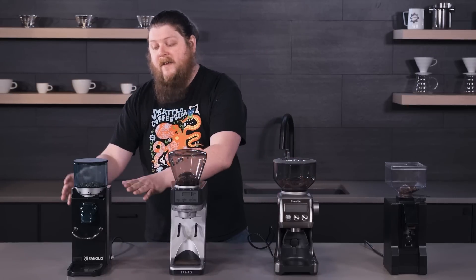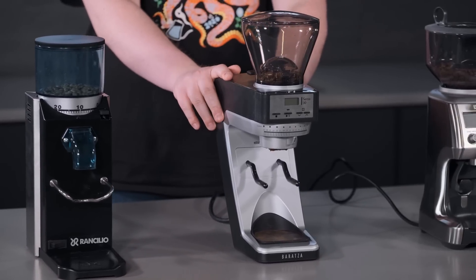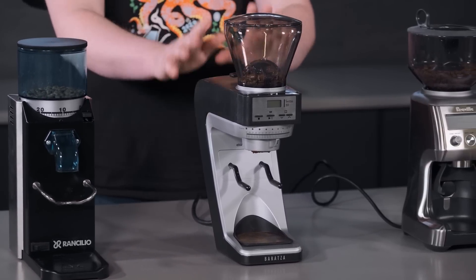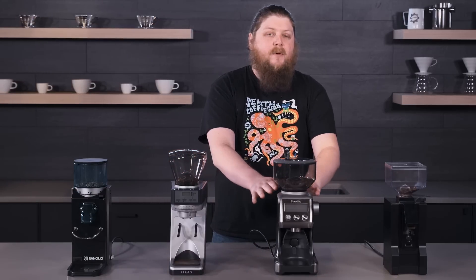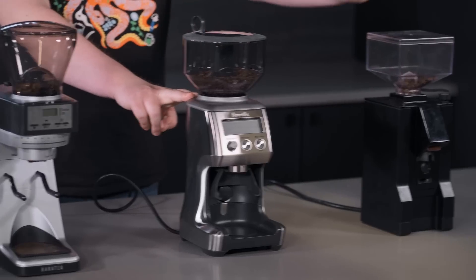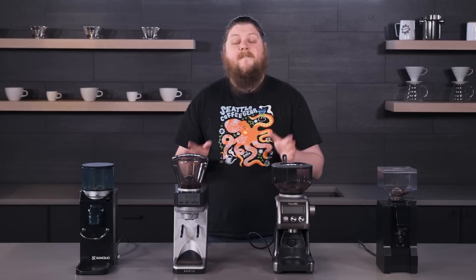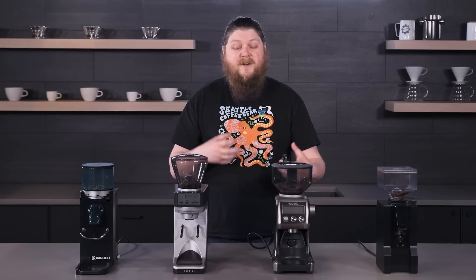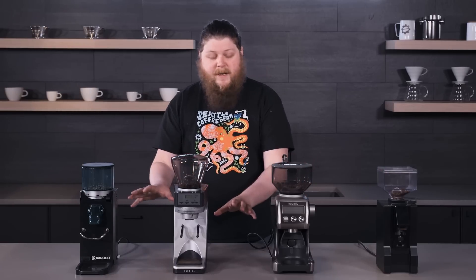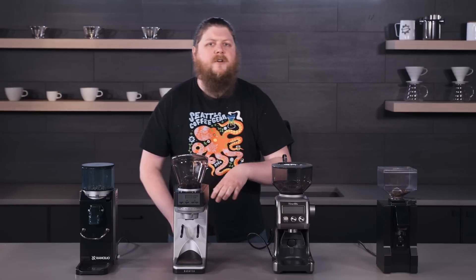So we've got the classic Rancilio Rocky, we've got a Baratza Sette AP30 — we'll talk a little bit more about that name in a few minutes. We've got a Breville Smart Grinder Pro, and then we've got the Eureka Mignon Notte. Let's talk first about some of the things these grinders have in common, at least these three, because the Notte is going to be the one that's most separate from these three in terms of feature set.